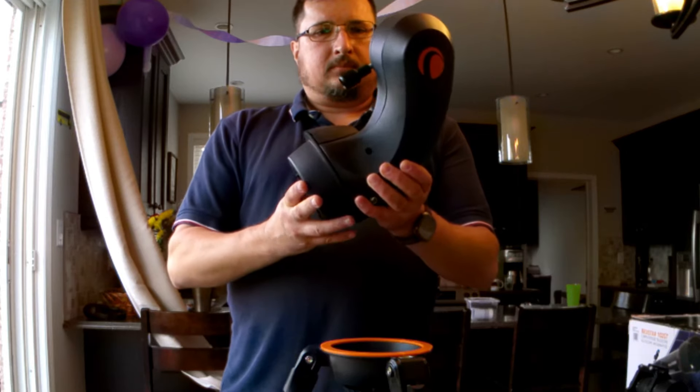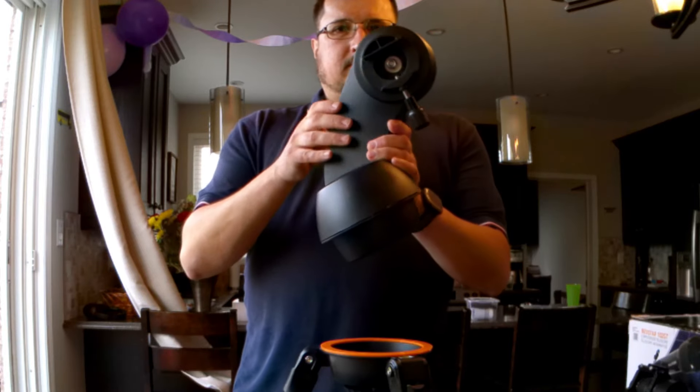In this video, I'm going to explore to see what happens when you put Celestron's cheapest alt-azimuth mount on a wedge. Hi, my name is Chris, and welcome to my channel.